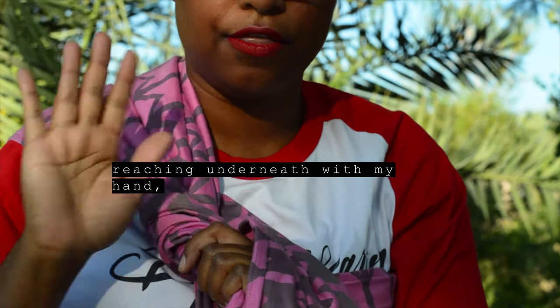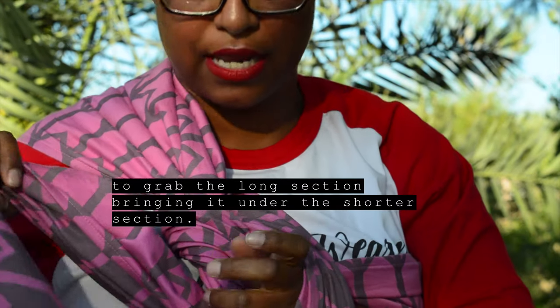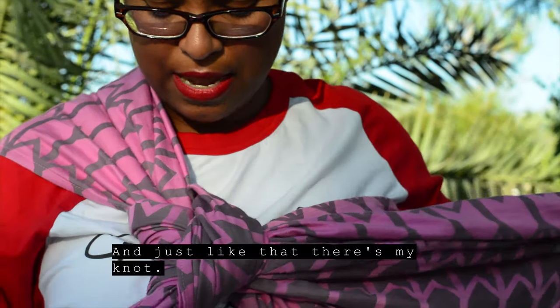Reaching underneath with my hand to grab the long section, bringing it under the shorter section, grabbing it, pulling it through. And then just like that, there's my knot.